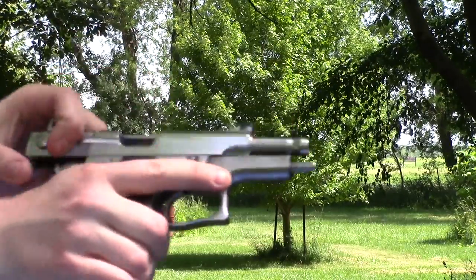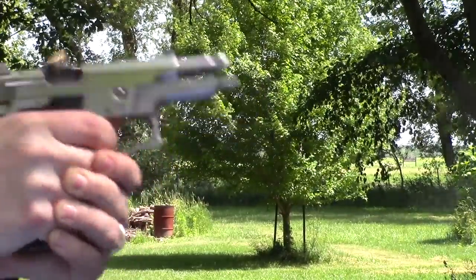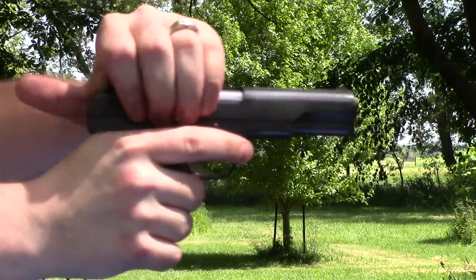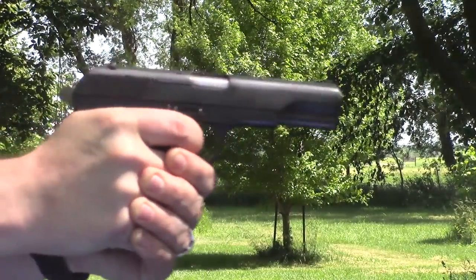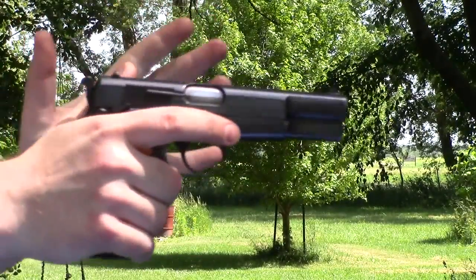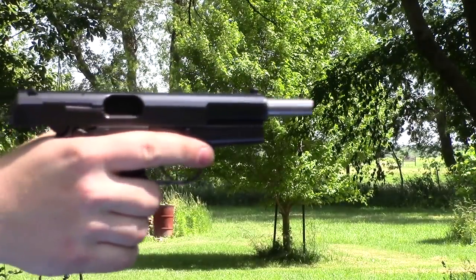The next gun is the Smith & Wesson 5906. It does have some extraction issues — I need a new spring — but we'll see how it shoots with these unusual bullets. Feeding is the main concern. Next is the Norinco 213, essentially a Tokarev — fed, everything cycled just fine. Then the Browning Hi-Power with the SFS kit, 10 rounds — fed and cycled fine.